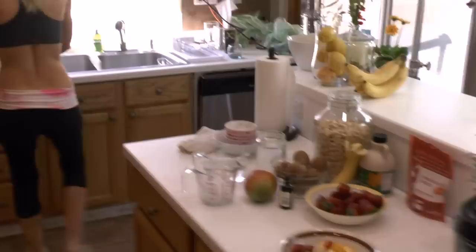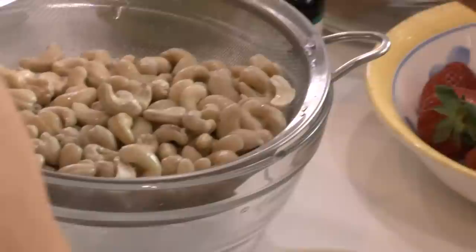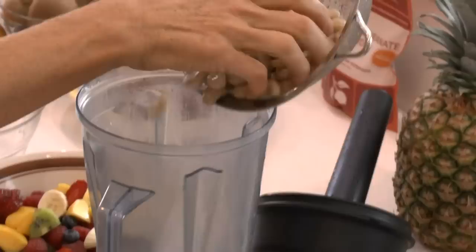So I have my cashews. They've been soaking for about an hour. I like to use soaked cashews because they absorb the water and then they'll remain the thickness I originally made the cream. If I use dry cashews, then my cream later that night or the next day becomes much thicker because it absorbs a lot of the water.